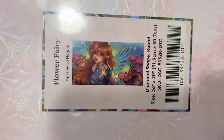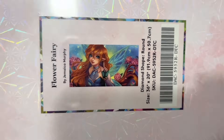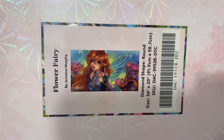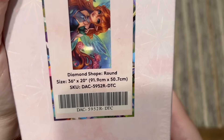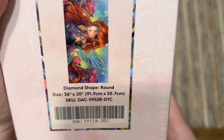What I have for you today is Flower Fairy by Jamaica Murphy, also known as Jamushka. This is super cute — we're getting several fairies in this artist's series and this one is so pretty. It's a pretty good size: 91.9 by 50.7 centimeters, or 36 by 20 inches. It's going to have round shaped diamonds.